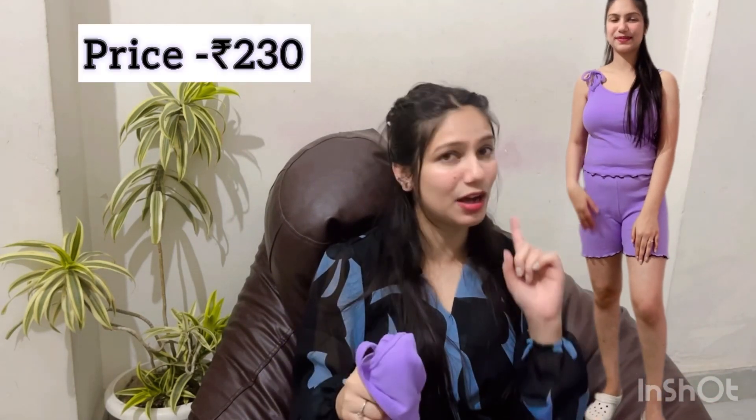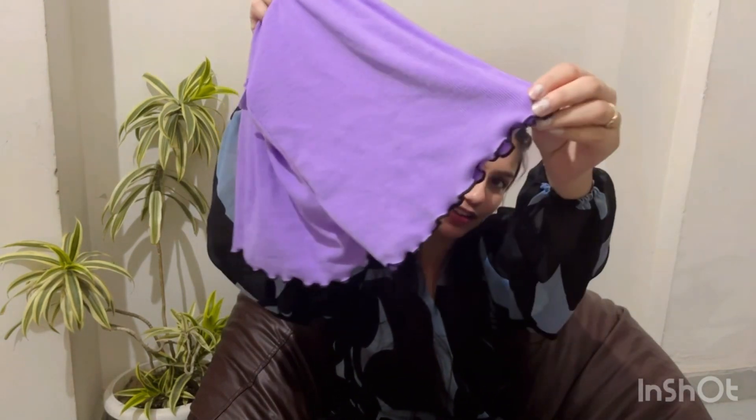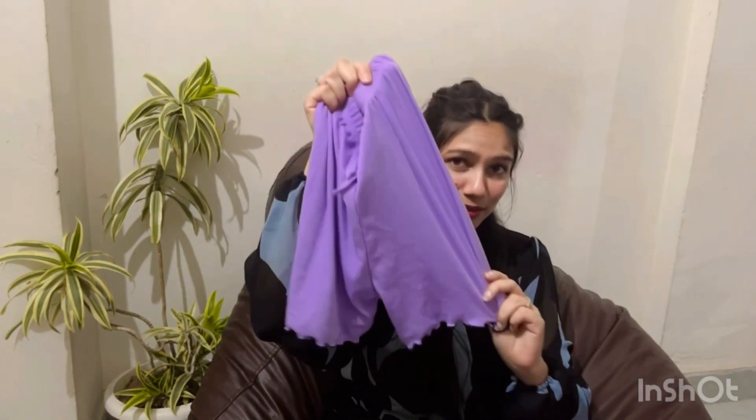It is so easy — I will mention the price here, I don't know how much it is. This is the top and this is the bottom. You will find the same frill design with ribbed material; it is a little hugging but it is cute. You can wear it in your house.